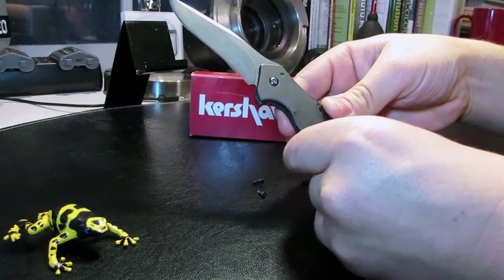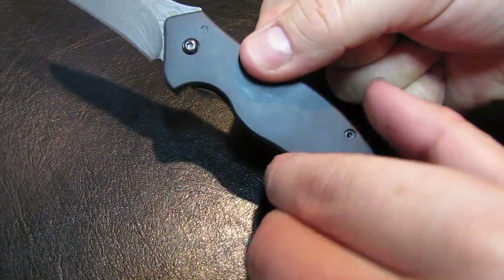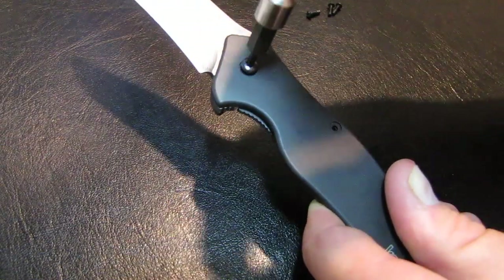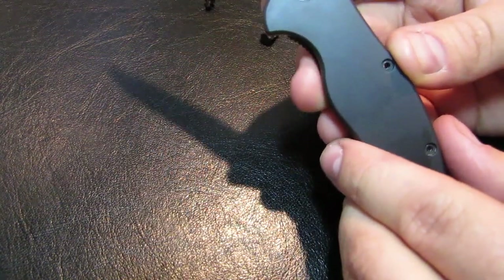That will bind the pivot. Use a T10 Torx driver to apply a little bit of pressure — not too much — and that pivot screw will come right out. No problem.